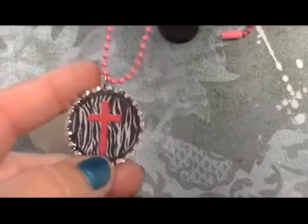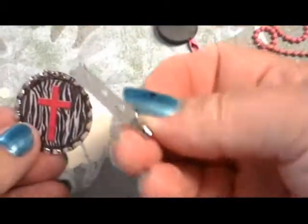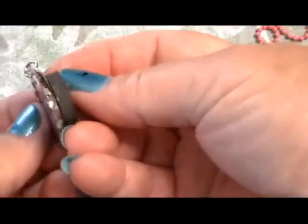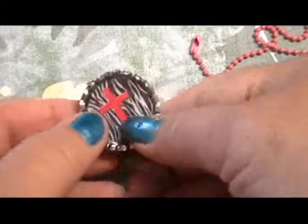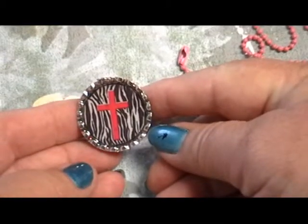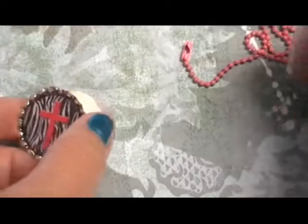There are other things you can do with the bottle cap pendant. You can glue a pin on the back and have it as a pin, or glue a magnet to the back and turn it into a refrigerator magnet. This is a really great vacation Bible school project, Sunday school, or even a fundraiser for schools. Enjoy your new hobby!